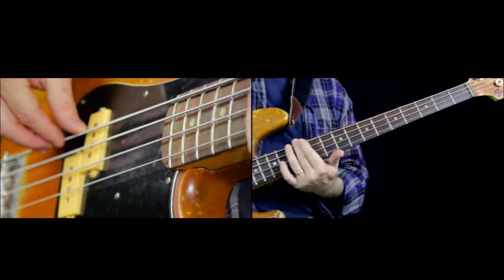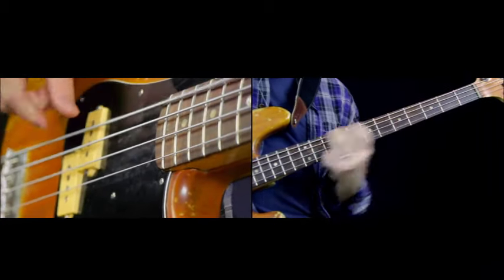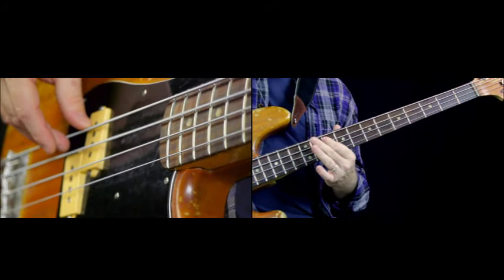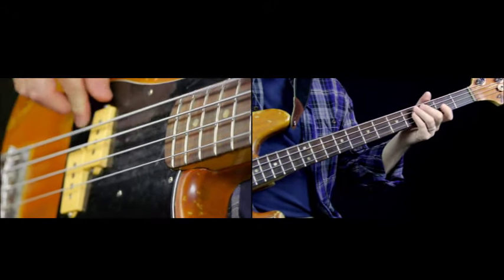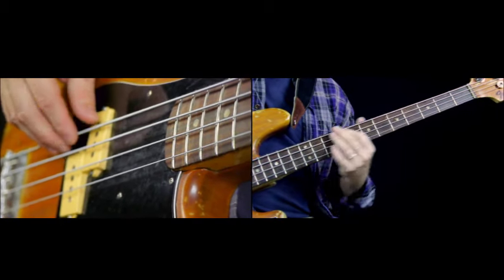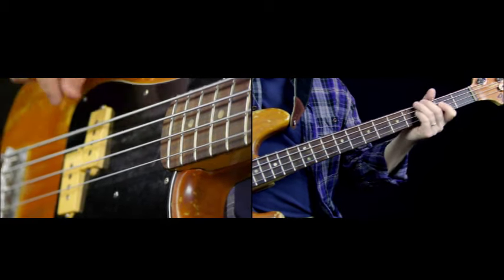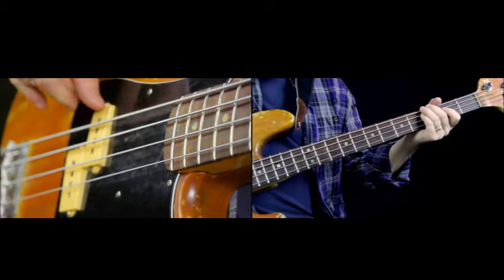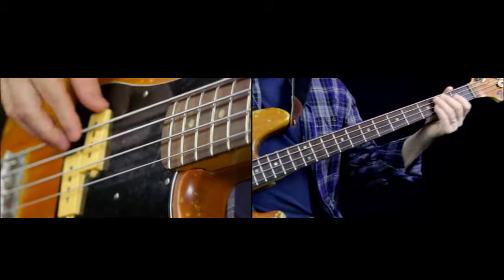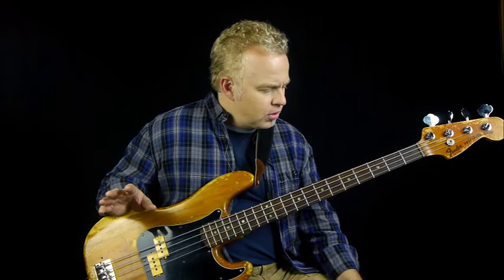Instead of sliding up the A string, I'm sliding up the E string. You're using the same dead note pattern: one open E, then two dead notes, and then the big slide to the high G. So those are the two parts — the E part plays during that B section, and then it just goes right back to the A again.